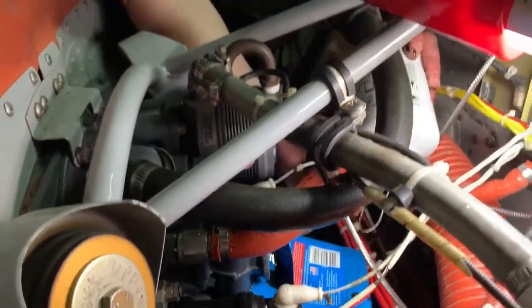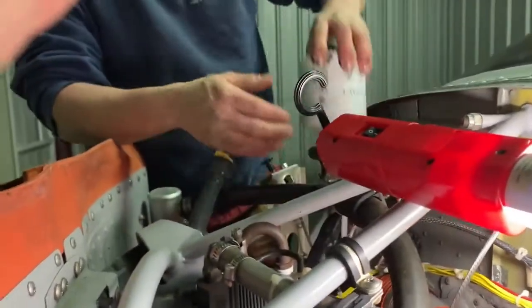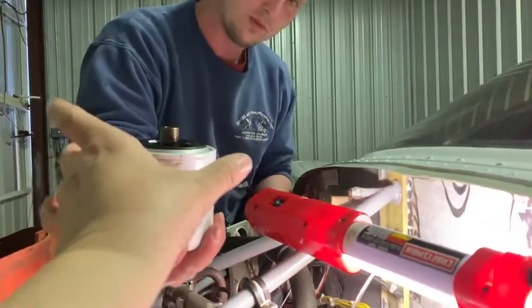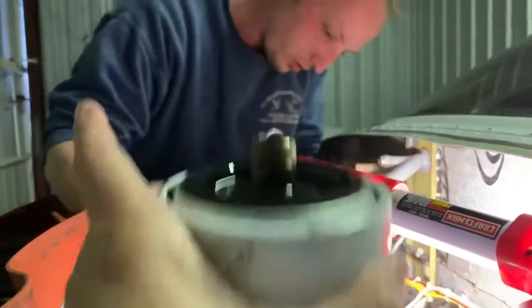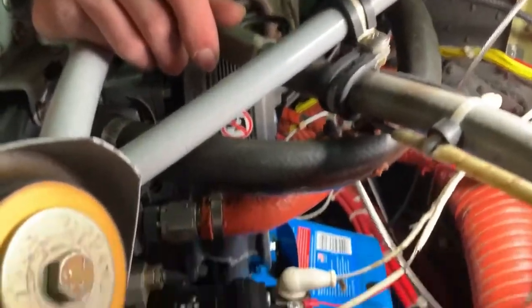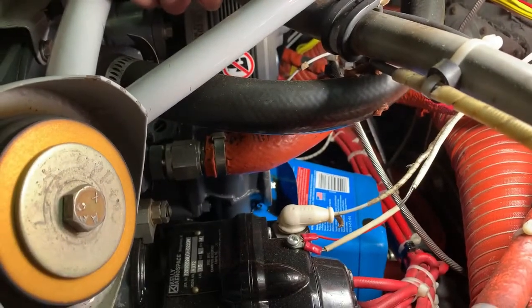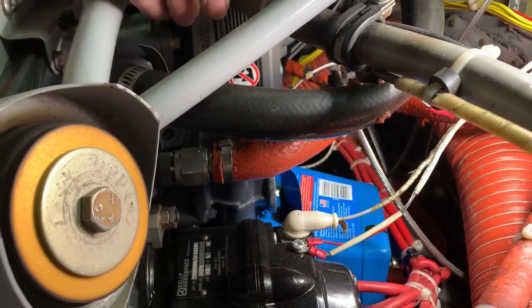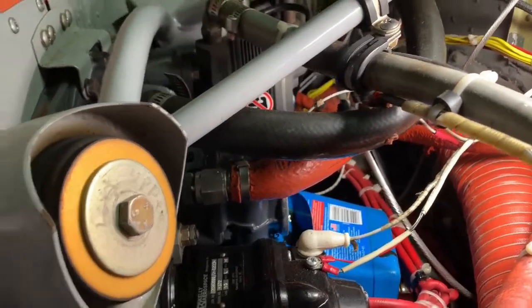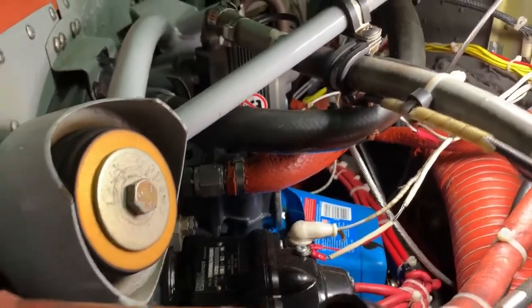Wiggle it out and set it somewhere to drain. The filter's off, and as you can see it's still dripping out of the engine into our catch thing. We can let that drip for a few minutes to let some of the oil up there drain out a little bit. While we're doing that, we'll prep the next filter.